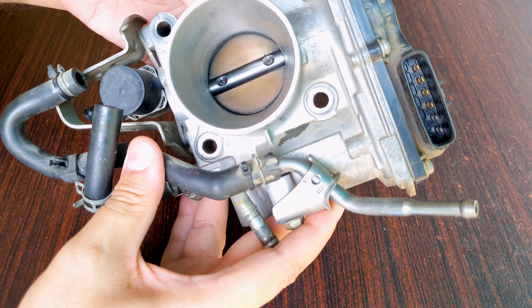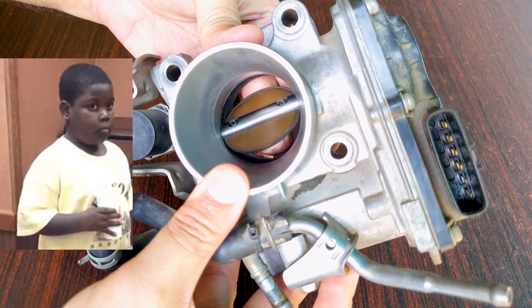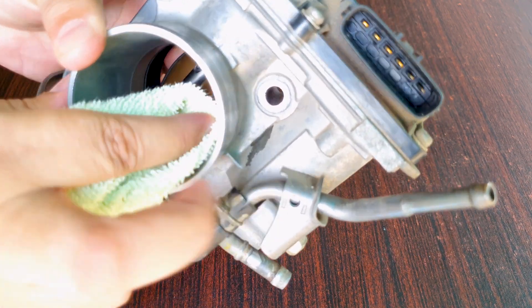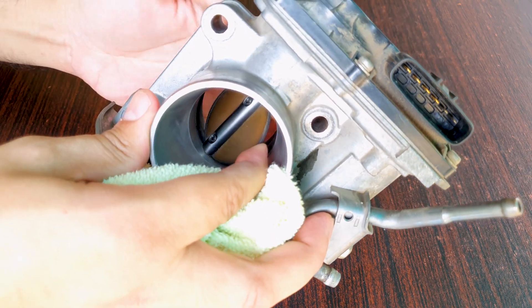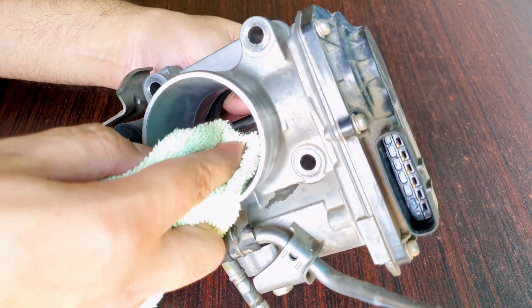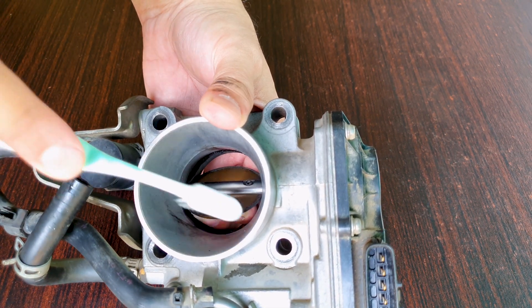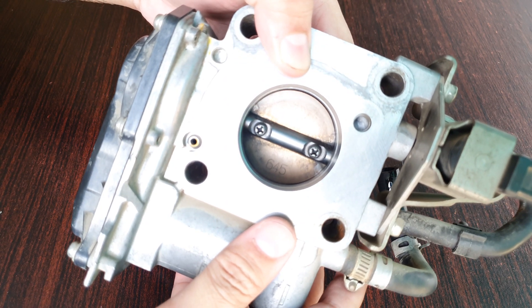When moving the throttle plate, don't be aggressive — be gentle, take your time, and be careful not to get your finger pinched between the throttle plate and throttle body; it does hurt. Spray some throttle body cleaner onto a microfiber cloth and start cleaning this way — you won't get any cleaner inside the hinges. I also like using a soft toothbrush; spray a bit of cleaner on it and this helps agitate the carbon.